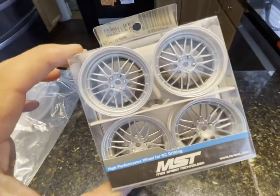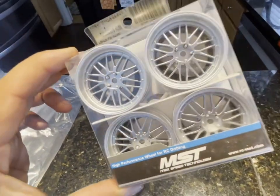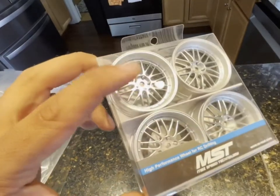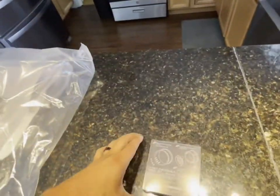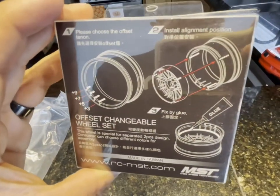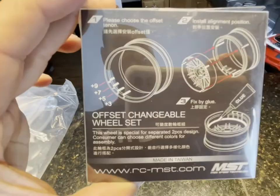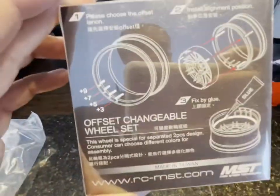What I like about these wheels is you can do a customization of the offset. The inner piece — the inside portion — you can actually control how deep you want them to sit. You control how deep the inside spoke portion sits on the wheels and you glue it to where you need it to be so you have the perfect fitment.